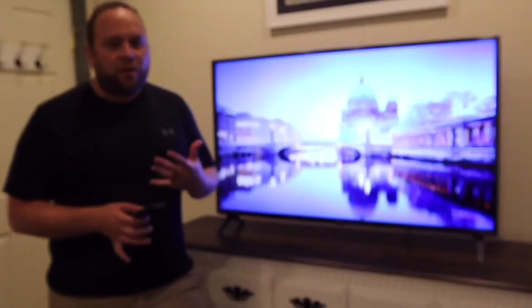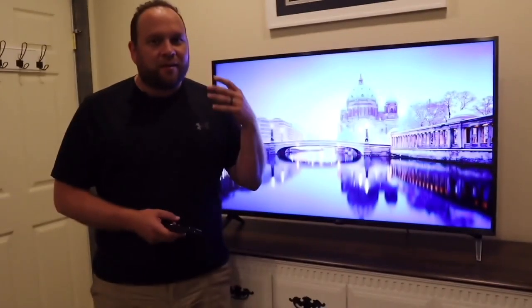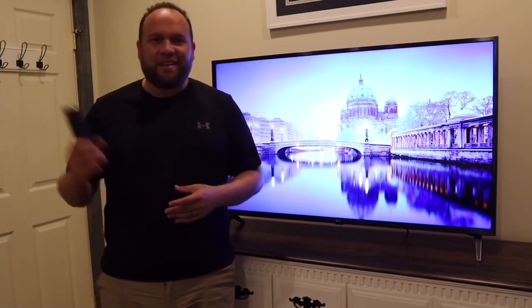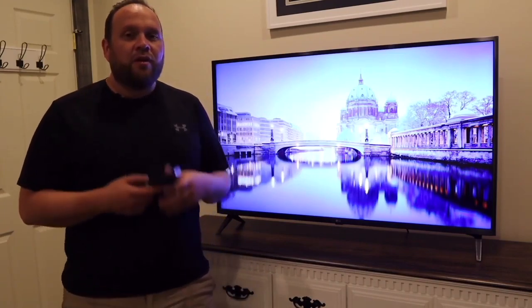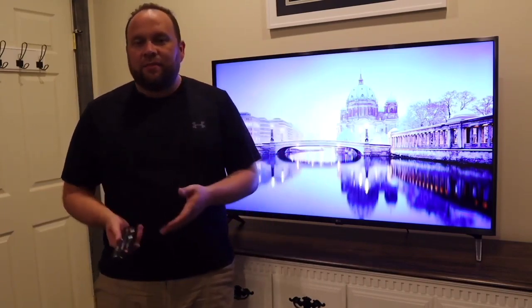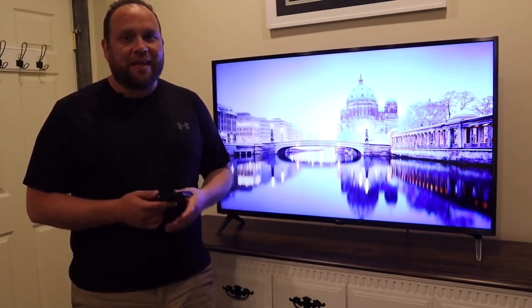On the smart end, it works with all your major smart devices — Google Assistant, Amazon Alexa, and Apple HomeKit. It does work really well with all your smart platforms. Apple AirPlay is also built into this, so if you're an iPhone user, you're able to mirror your iPhone to this TV. I did make a separate video on that and I can put a link in the description if you're interested.